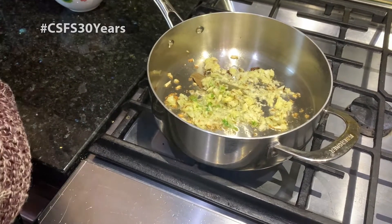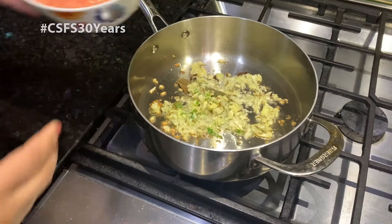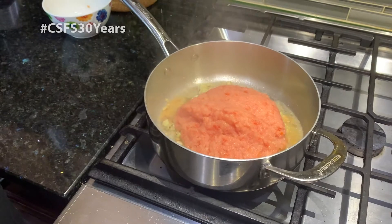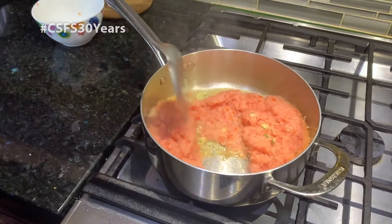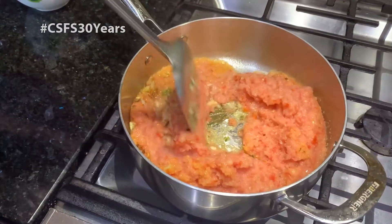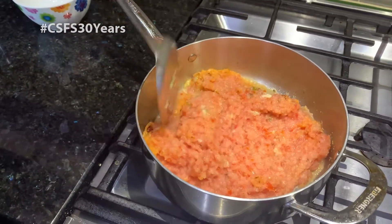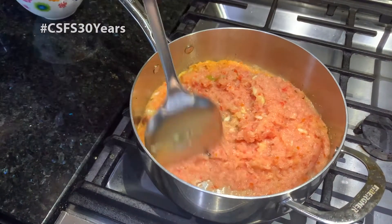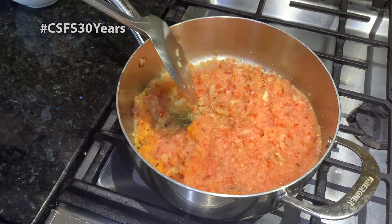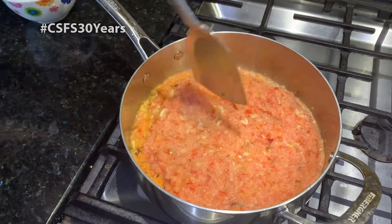So to this mixture, we are going to add our onion and tomato paste. Combine it well, and we are going to let this cook over medium heat for about 10 to 15 minutes.